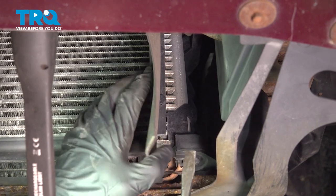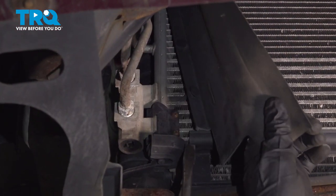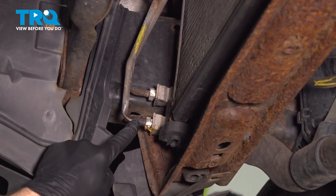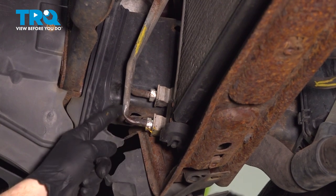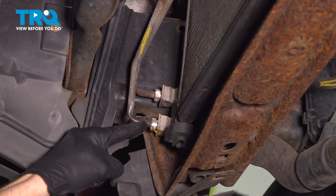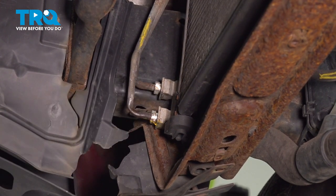Continue on by removing each of your air baffles. The next thing you'll want to do is remove the transmission cooler lines from the bottom of the air conditioning condenser. On ours, they're frozen to the fitting itself, so we'll be cutting these and replacing them. For you, just use a 16-millimeter wrench and turn these counterclockwise to remove each of them from the condenser.